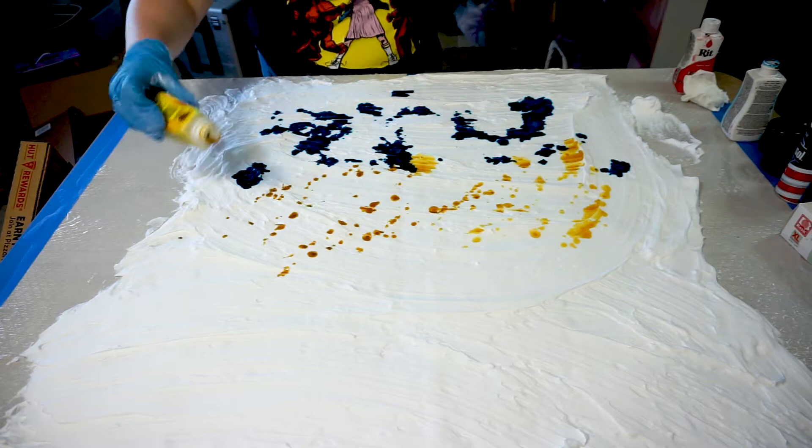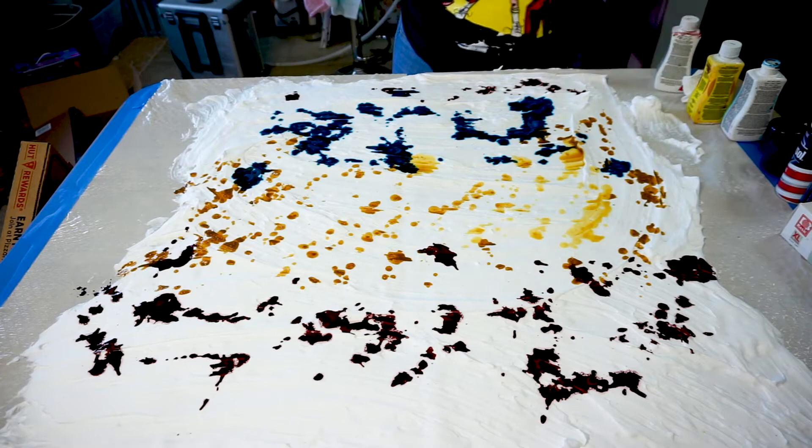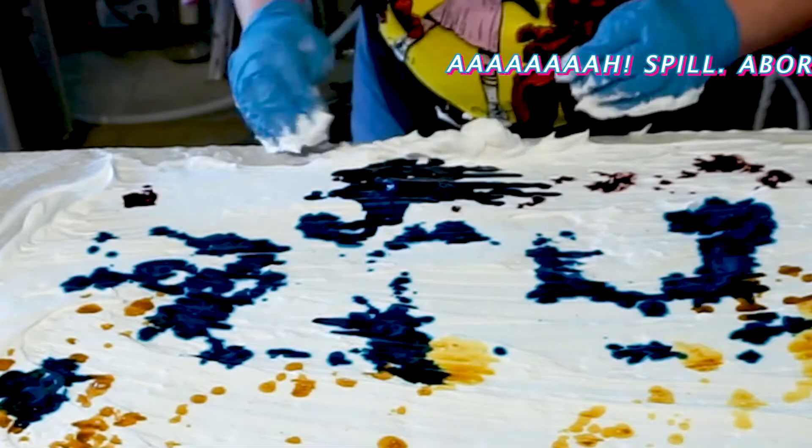I used red, yellow, and blue, hoping to get a rainbow gradient effect, but as you'll see in the end, the yellow synthetic dye did not show up as well on the cotton shirt, so keep that in mind when buying your dye.